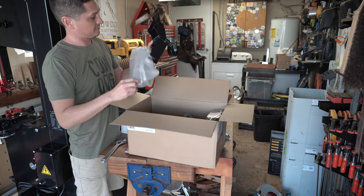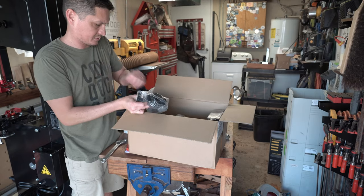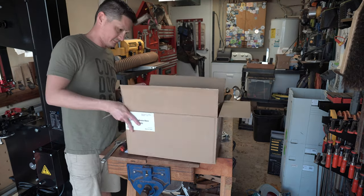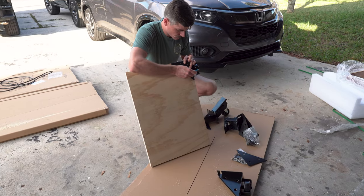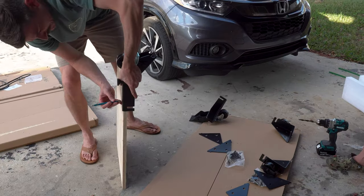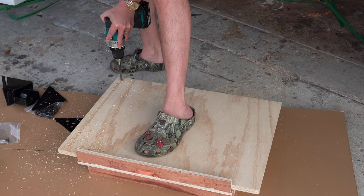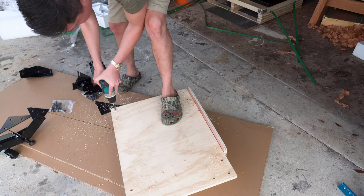But honestly, after watching Jason Bent from Bent's Woodworking set this up, and speaking to Michael Alm on the phone about his experience setting this up, I don't know how these guys did this by themselves. The machine is heavy, the cast iron table is heavy, and even getting the mobile base together is much easier with two people. So kudos to them for doing it, but I'm not about that throw-out-my-back life.